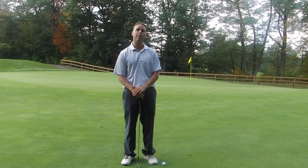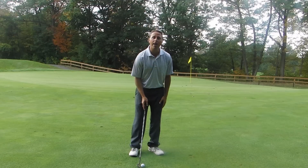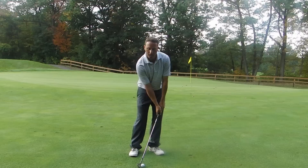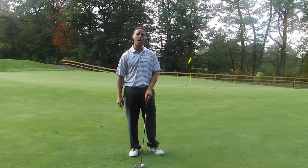Too often we see people approaching the golf ball on the short game because they've been told to put the ball back in their stance, back on the right side of the body, get your hands forward. Folks, there's a point where you can just do way too much of that and it's going to be problematic.